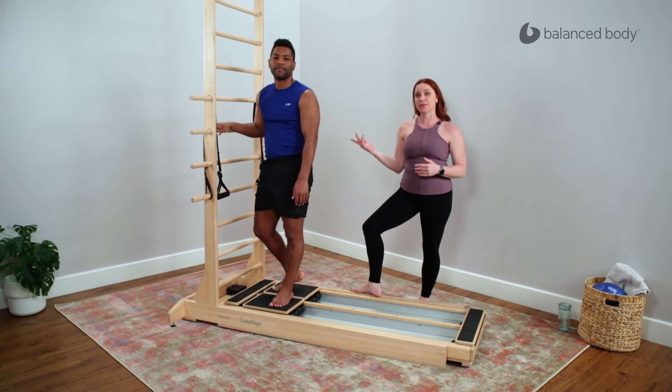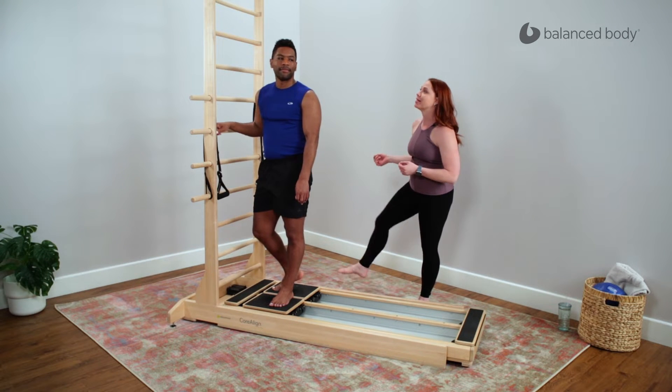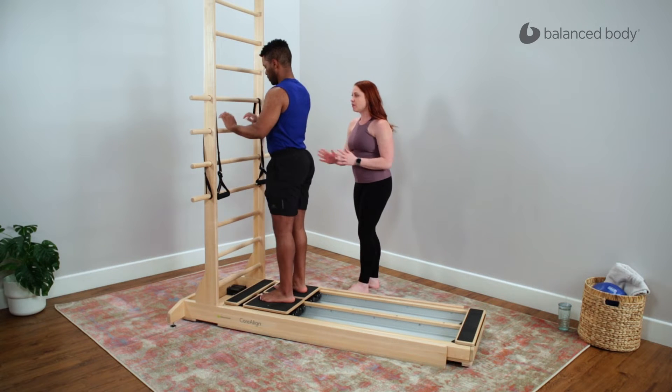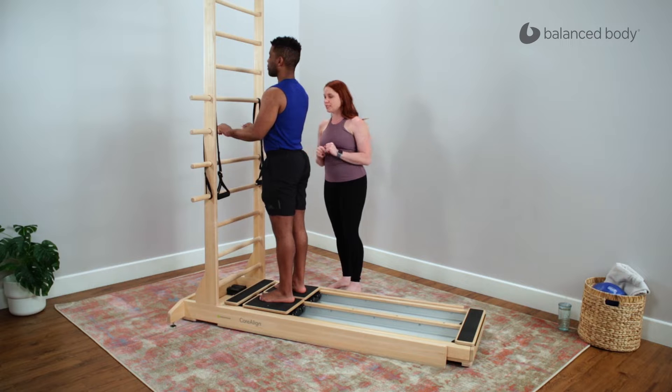I'm here with Calvin and we're going to go through a sequence to work on stride and endurance for running. So Calvin, I'm going to have you start facing up on the CoreAlign and your hands can start right about there, just about middle of the chest height.